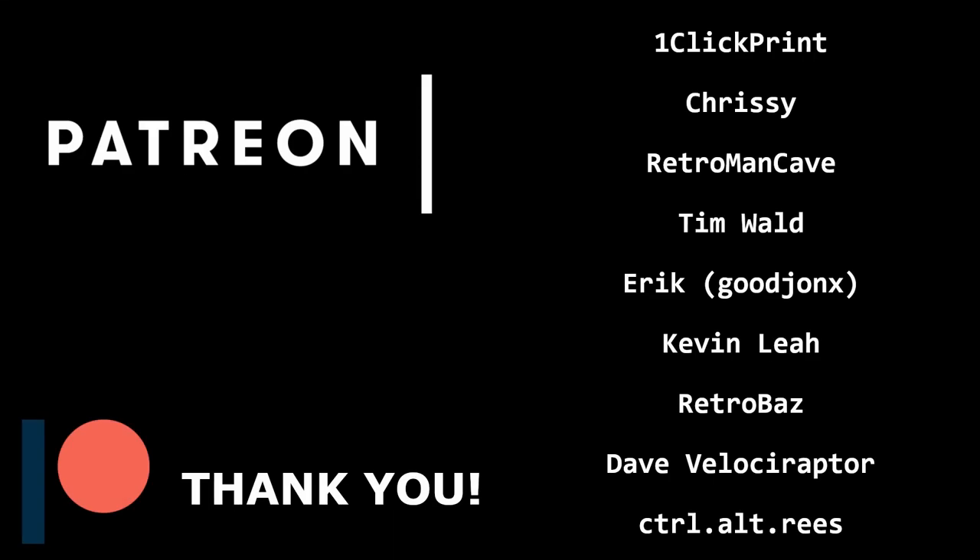You can support Retro Recollections on Patreon, just like these wonderful folks. Thank you for your support.